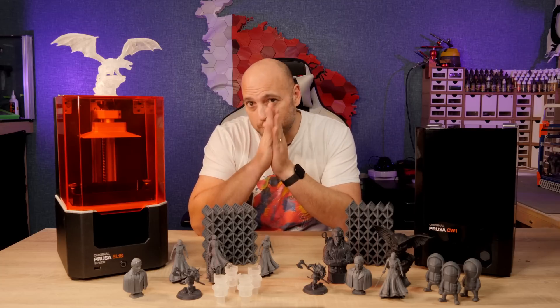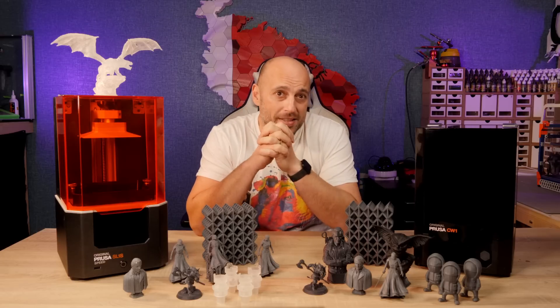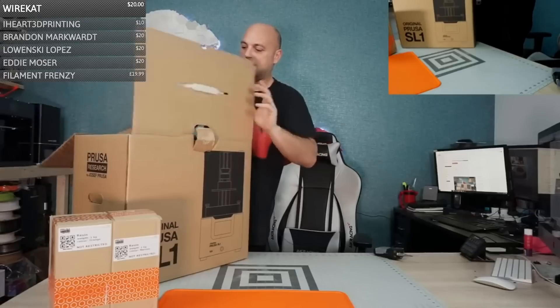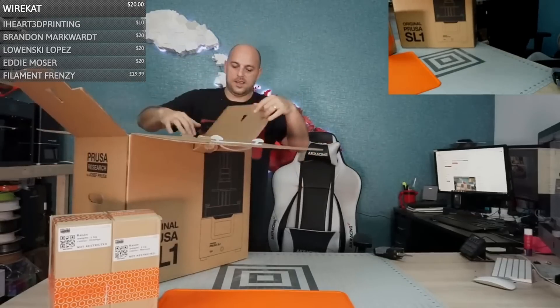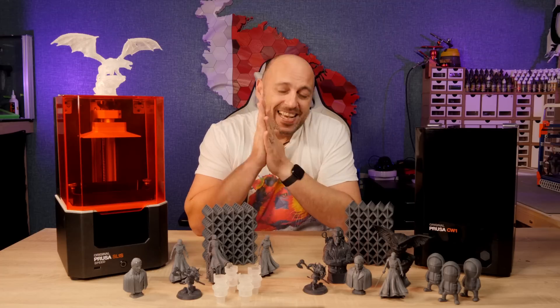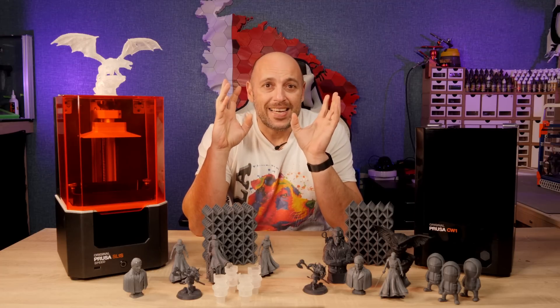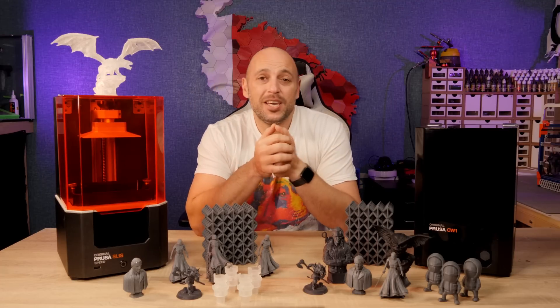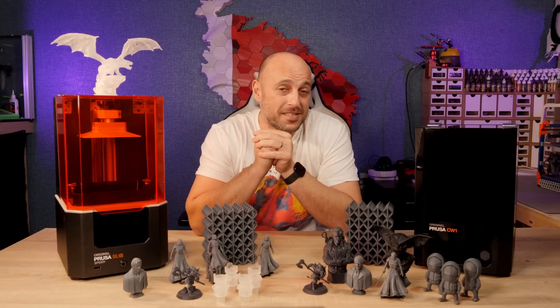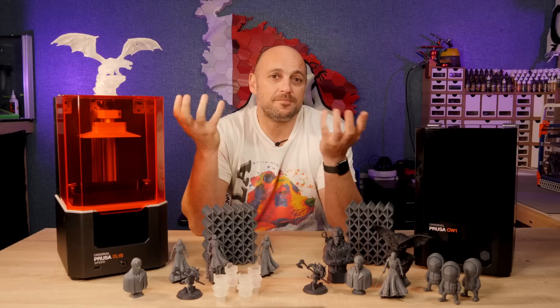Hello Makers! Well over a year ago Prusa sent me the SL1 to play with. I did a live stream of that unboxing, did some test prints, and also used it a lot on projects since then. However, I never did a review of it. As time went by I used it less and less, mainly because I had access to a lot of other monochrome LCD resin printers which were just frankly quicker.